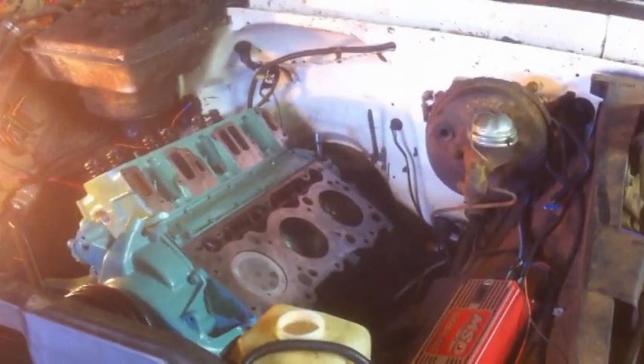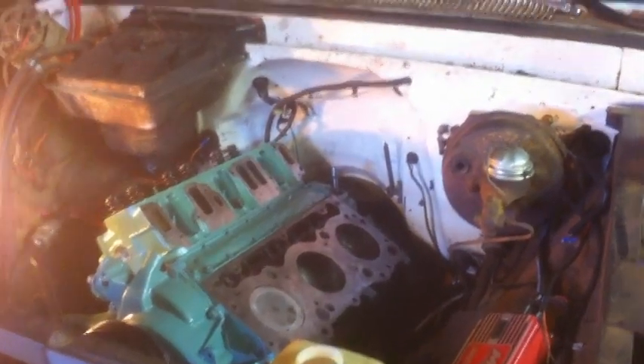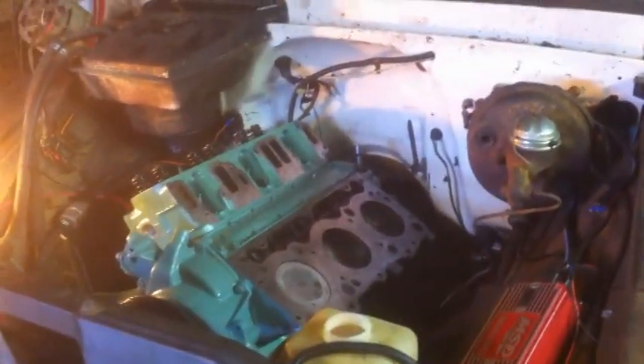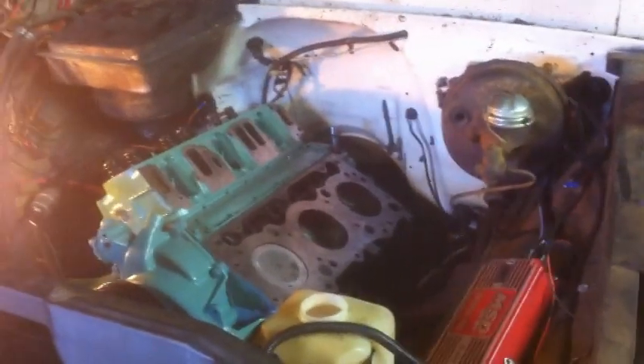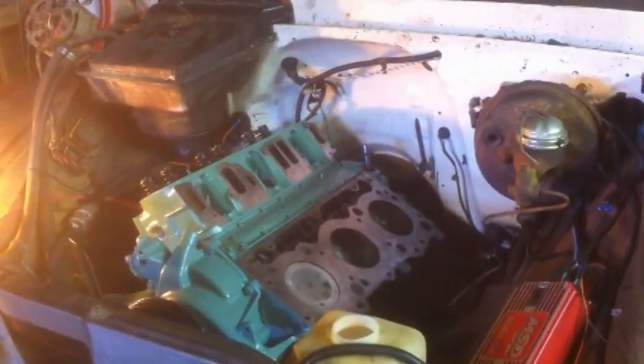It took all day to get the transmission in. First time we forgot to put the throwout bearing in, so we had to slide the trans back out, put the bearing on, and slide it back in. Then we realized you have to have the clutch bearing and the clutch fork in at the same time.